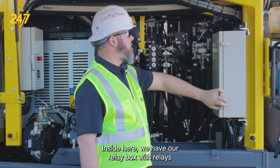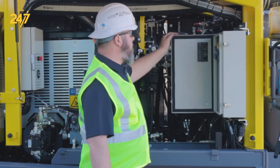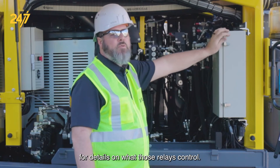Inside here we have our relay box with relays controlling a whole bunch of stuff on this machine, including timers and so forth. We also have a fuse panel inside there. Please see the schematics for details on what those relays control.